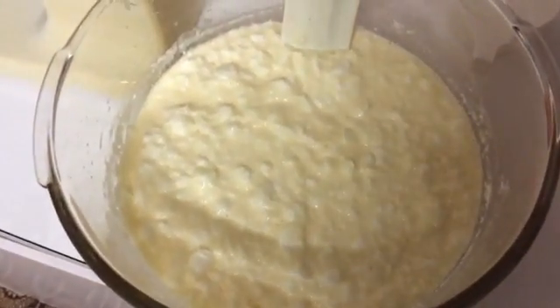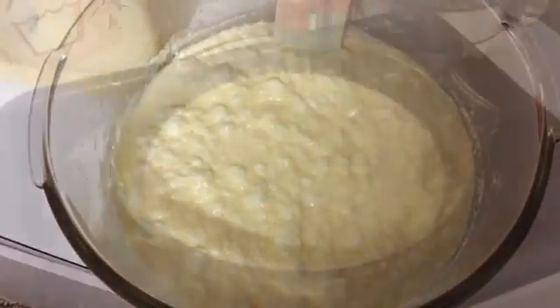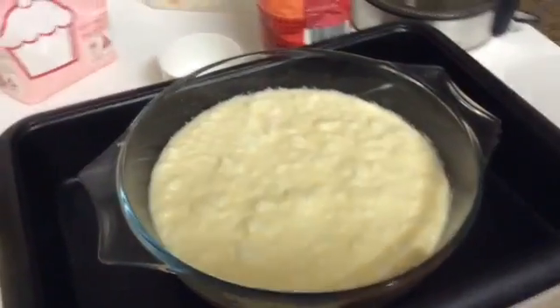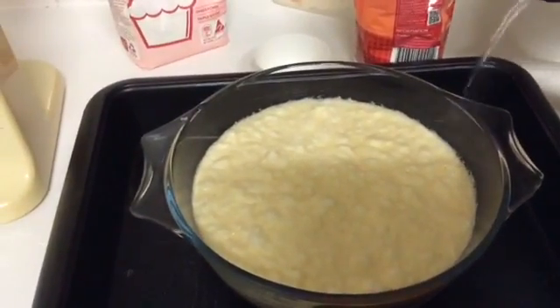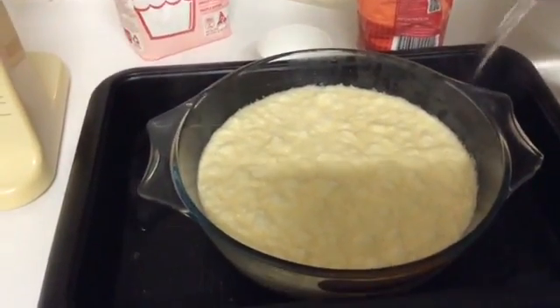Here we go into the oven. Here's my mixture — now we add boiling water halfway up the bowl into the pan like this.